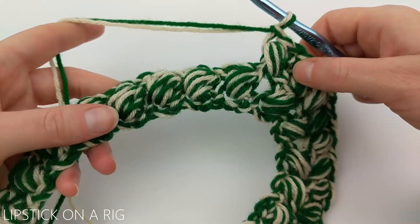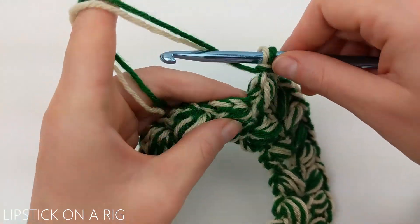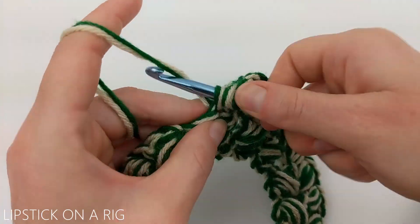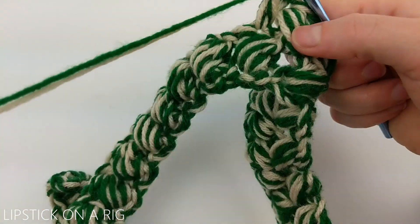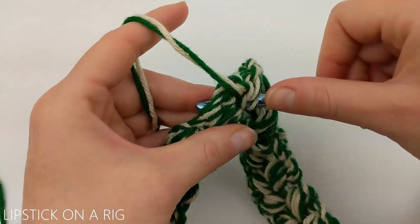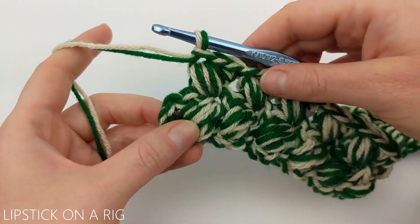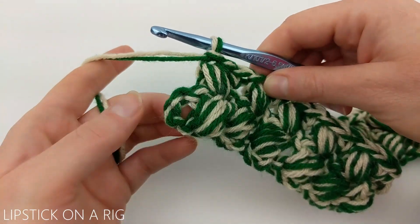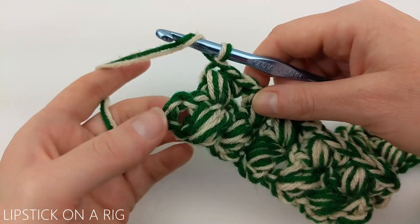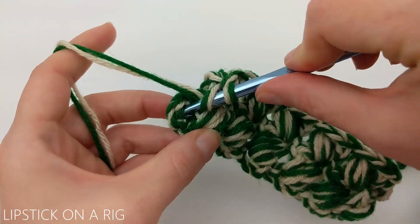Now we're going to go back to placing one bead stitch in each of our beads, going all the way down the row until we get to the end. When you get to the end of your row, place a double crochet in the chain two, working in the gap between the bead stitch and the chain two.